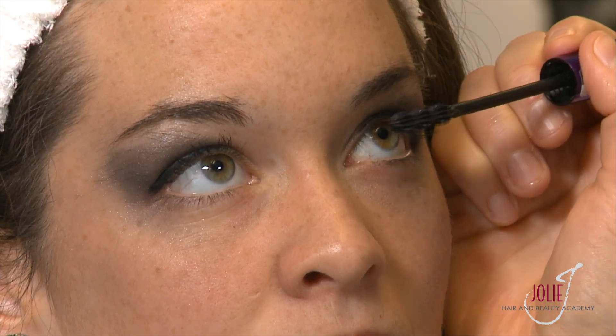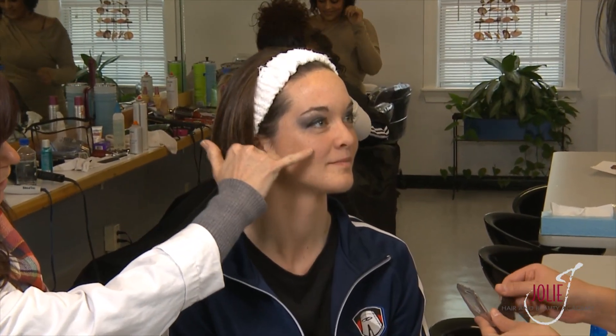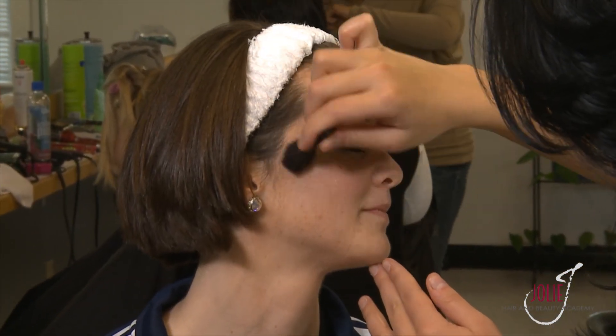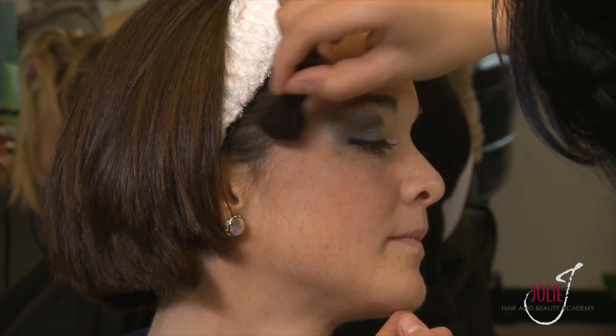Now that we have finished the eyes, we're going to apply a blush to give her a little more rosiness in her cheeks. You want to apply the brush at her cheekbone going upward. Amanda has beautiful cheekbones, so this works really nicely. Always make sure you apply enough blush.